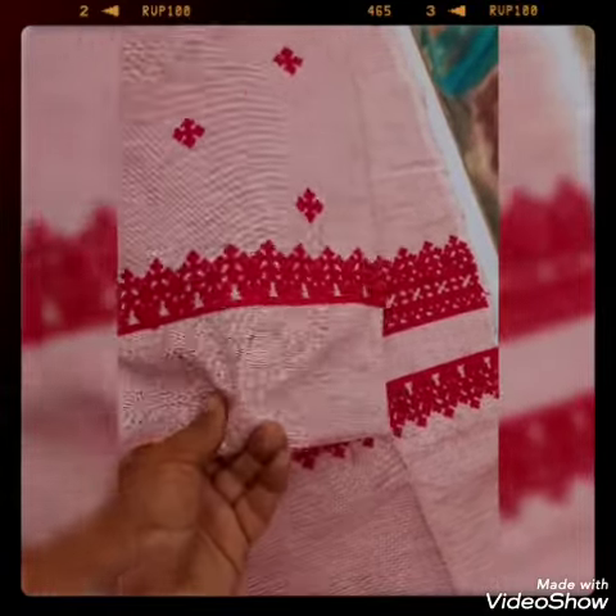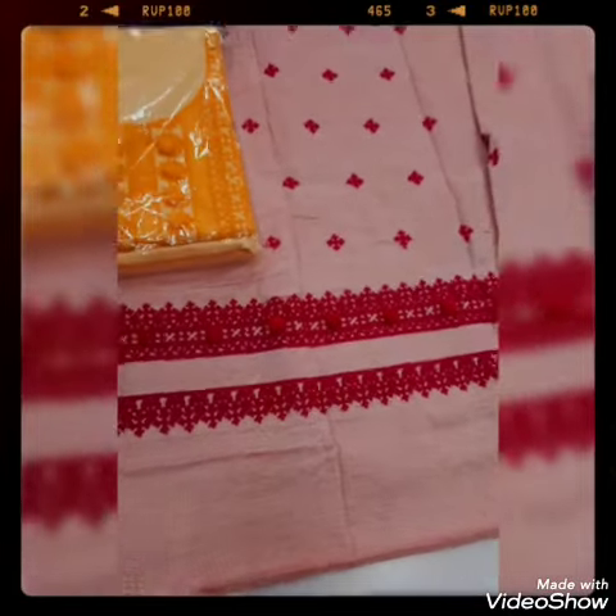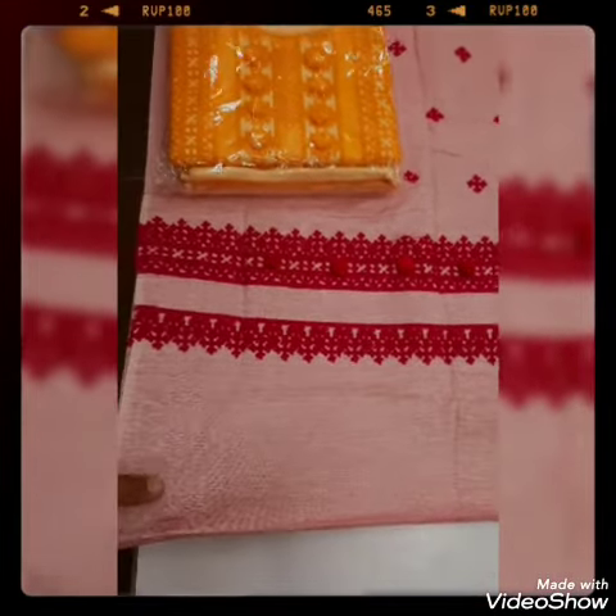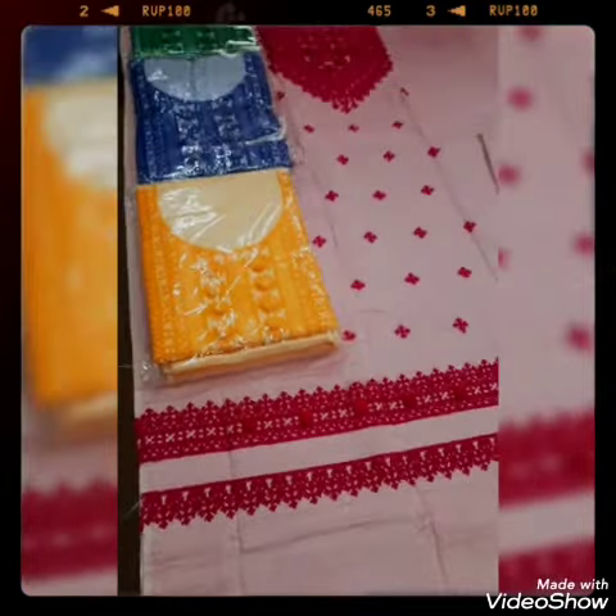We can say that this is a fabric in the winter collection. I can tell the marinas, this is the quality. This is a trouser with a variety of fabric. This is a very beautiful front.